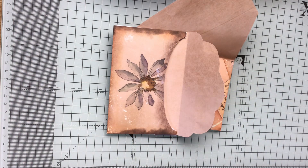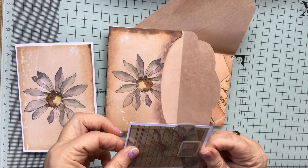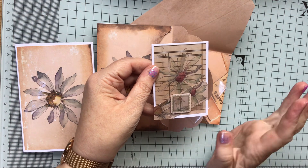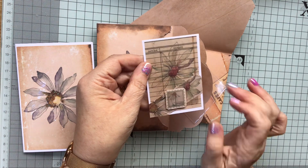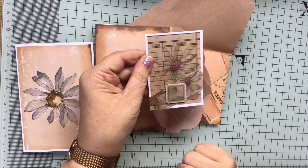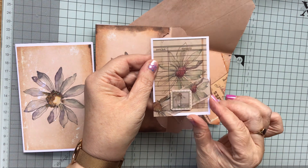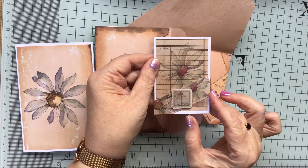And then this is my ATC, which I've also put some stickles on. So these were a couple of like the cinema type tickets, which I put on at a jaunty angle and just trimmed the edges. And then this was like a stamp shape. So I've just stickled the stamens of the daisies, the inner bit of the daisies. And I'm really pleased with that.